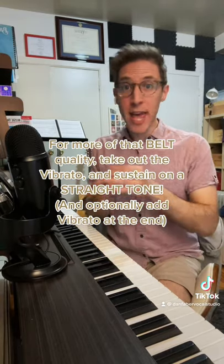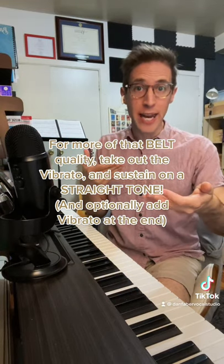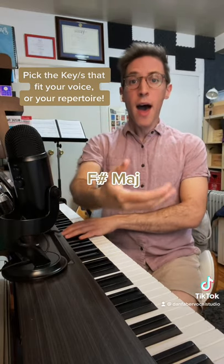And for more of that belt quality, take out the vibrato and sustain on the straight tone, and then optionally get into a little vibrato at the end. Nay, nay, nay, nay, nay, nay, na, na, na, na.